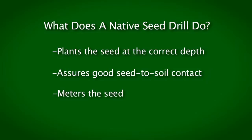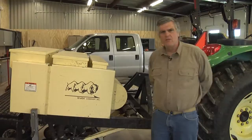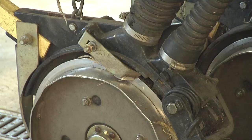This is the Truax grass drill and it's a no-till drill. The reason why it's a no-till drill is because you can directly seed prairie seed into killed sod without using any tillage whatsoever. There are other companies that offer no-till drills. This drill weighs about 2,000 pounds. It's a utility drill and only drills a four-foot-wide band with each pass. You can get drills that are six, eight, ten, or twelve feet wide — this really is the smallest of the Truax no-till drills made.